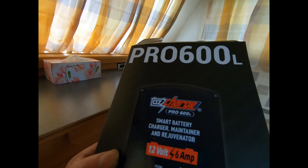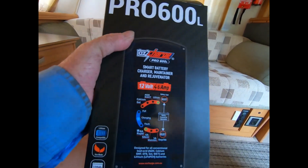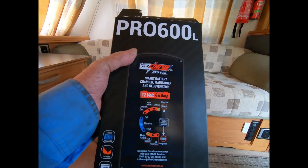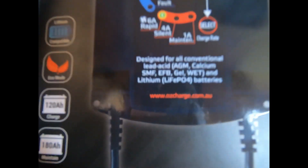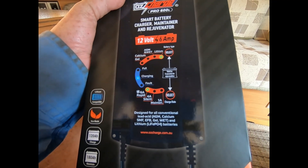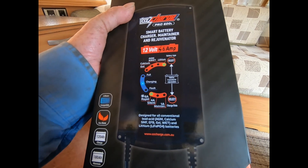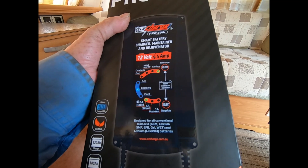This is what I decided to get, which is called a Pro 600L. It's a smart charger, maintainer and rejuvenator. Now it covers all those battery types: lead acid, AGM, calcium, SMF, EBF, gel, wet and lithium LiFePO4 batteries.